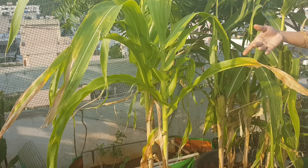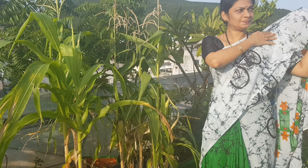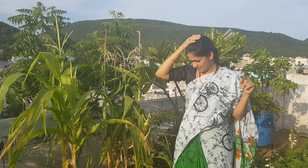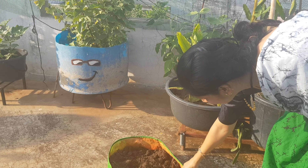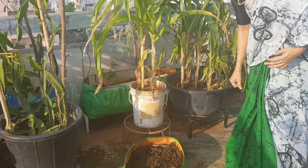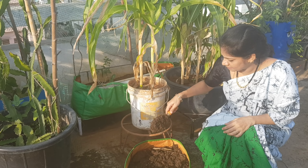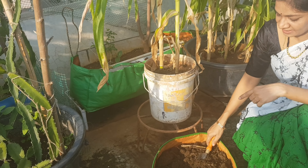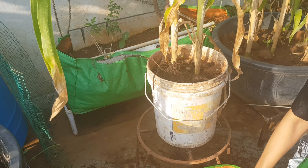Now I am going to fertilize the plants. I am going to use manure from there and apply it. Now, if you are a plant grower or a beginner, the plant will absorb the nutrients from the soil — that's how it grows.